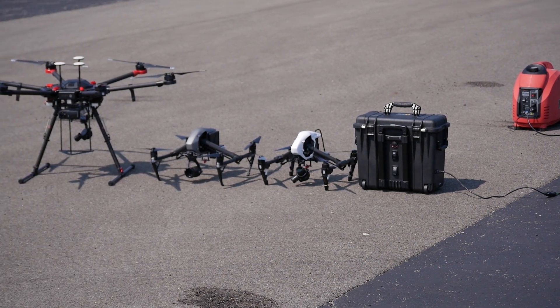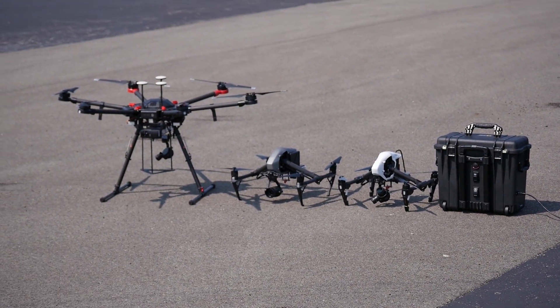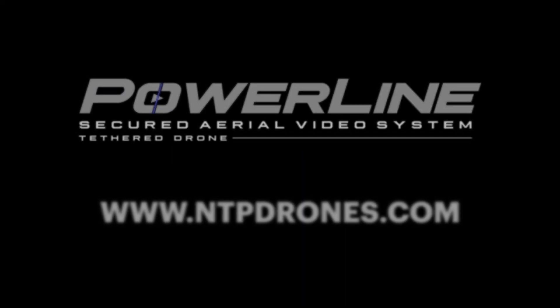For more information on the Powerline tethered systems and products, go to www.ntpdrones.com.